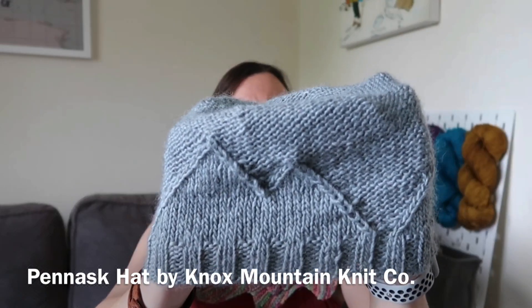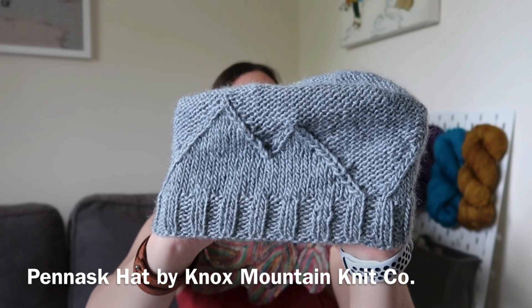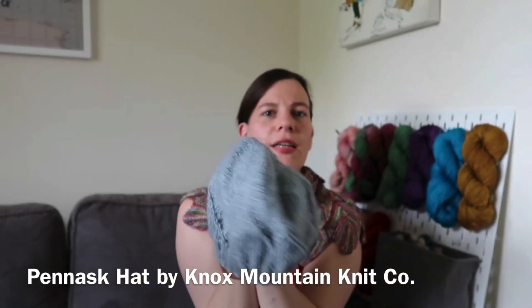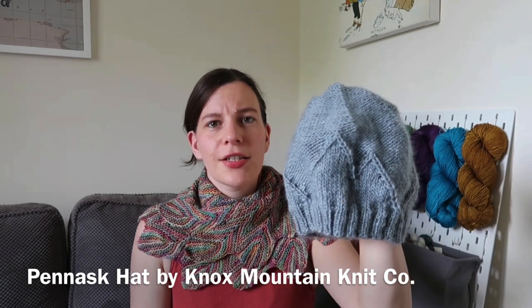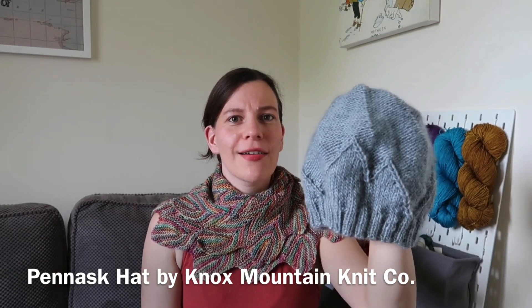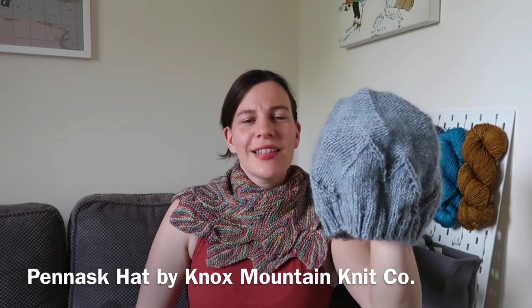So let's move on to what I've been working on over the past couple of weeks. The first one is a finished object — that is the Panask hat by Knox Mountain Knit Co, which was recently released. Given my obsession with mountains I had to buy it and make it. This one is the medium adult size, which is what I tend to go for as I'm trying to knit 52 hats for charity this year.